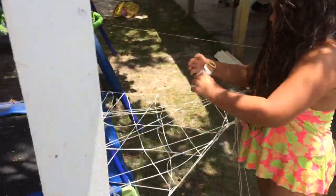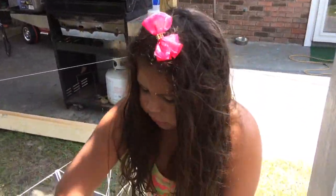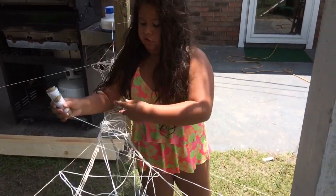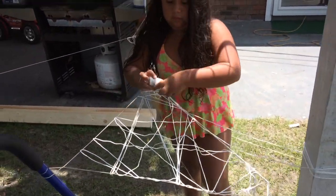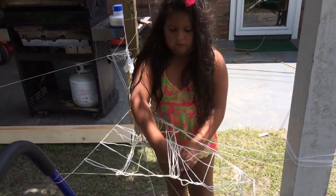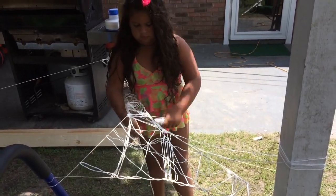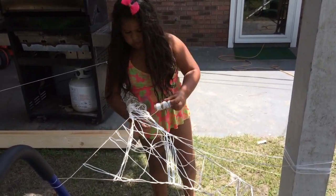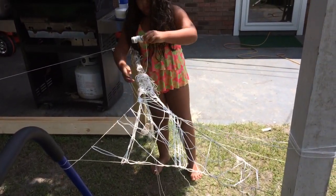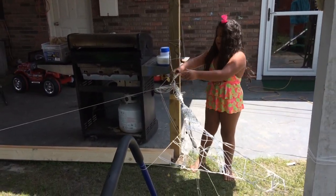Is it ready? Nope. I have to make it stronger if it can hold me. I have to make it really strong if you want me to hold it. It's almost ready. Let me just get this almost done. Almost done.